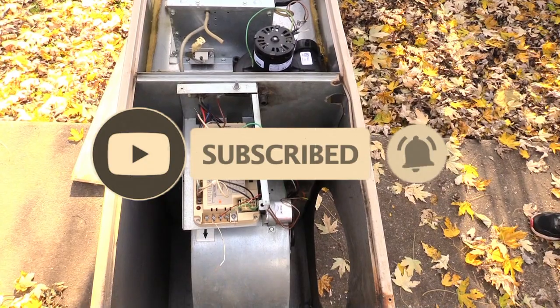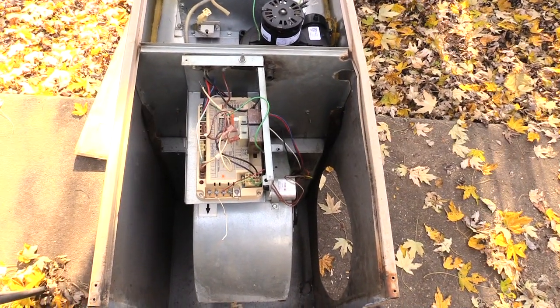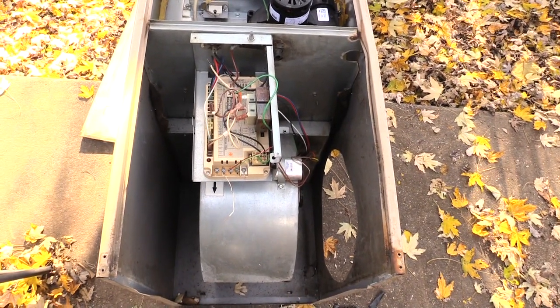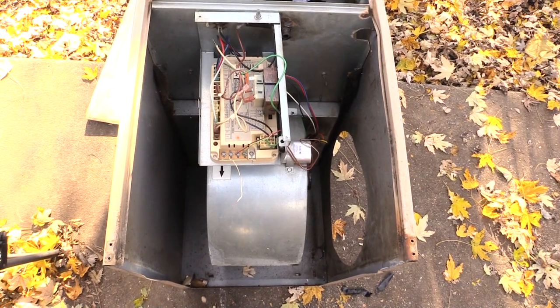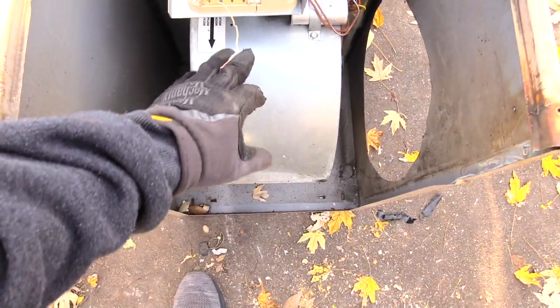What's going on folks. I want to show you how you will be removing your blower motor from off of your furnace, just in case it was to go bad. The first thing you're going to have to do is turn off your furnace — go ahead and disconnect all the power that's going to your furnace.